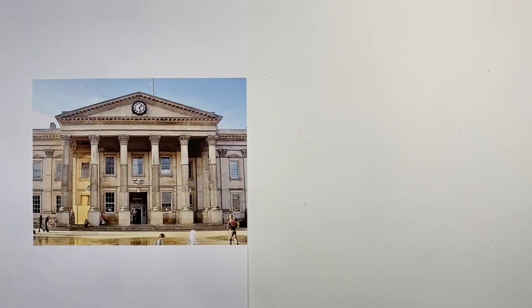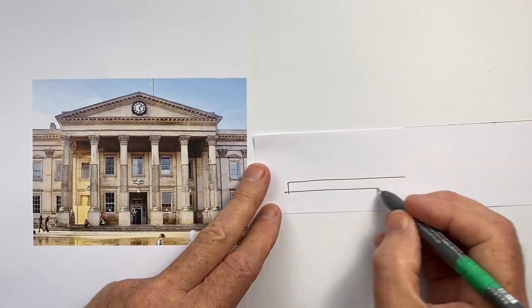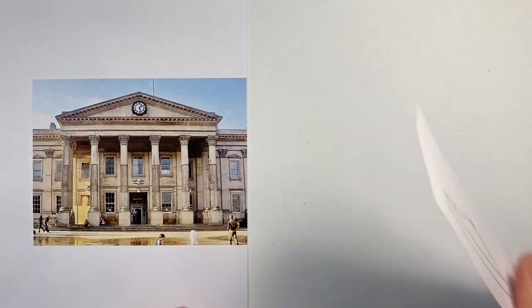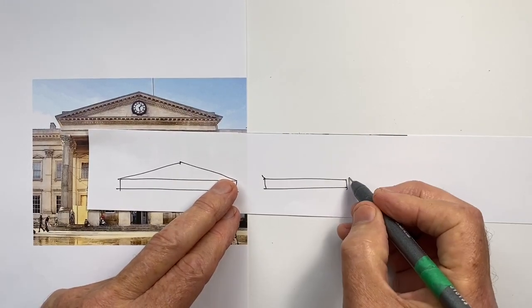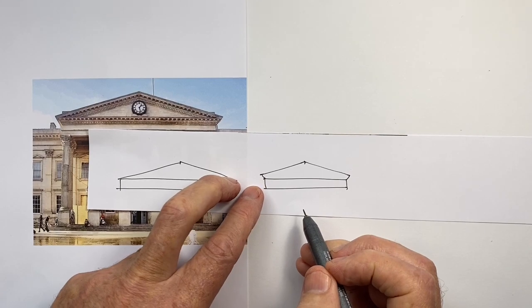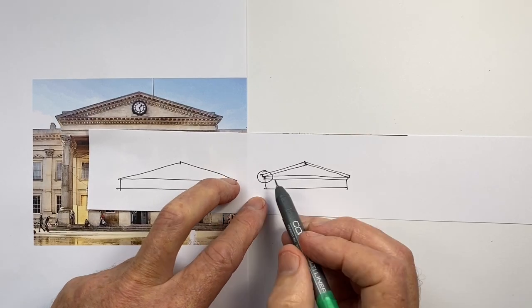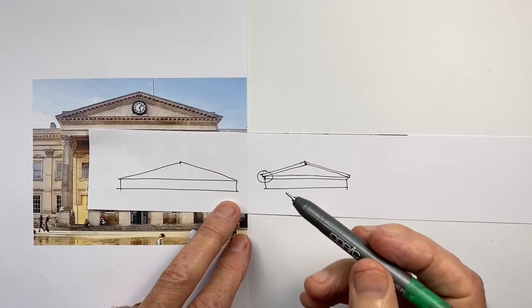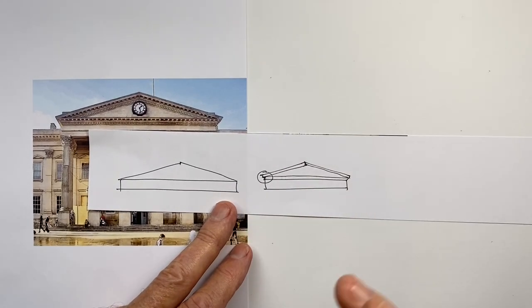The second tip involves buildings that have this triangular pediment on top. It can be very tempting to draw it with a steep angle, whereas in fact in most cases what we have is something much shallower — because it allows for the correct proportions to happen. These are the sorts of details which, if we miss them, can leave our building looking a bit cartoon-like, but if we capture them they add a sense of realism to our scene.